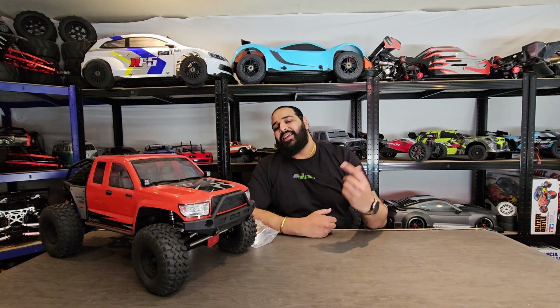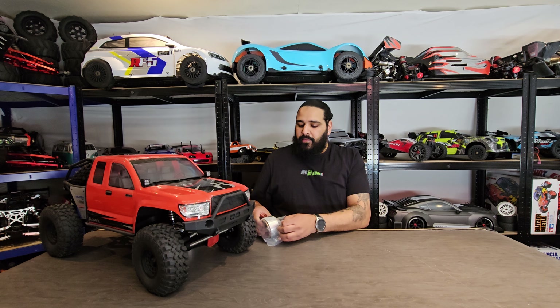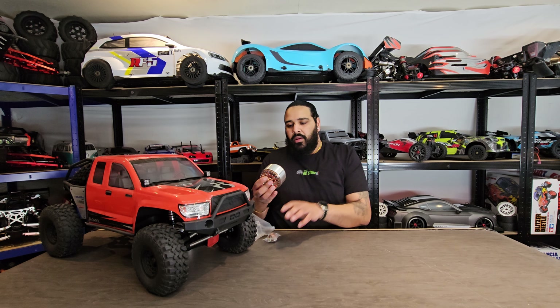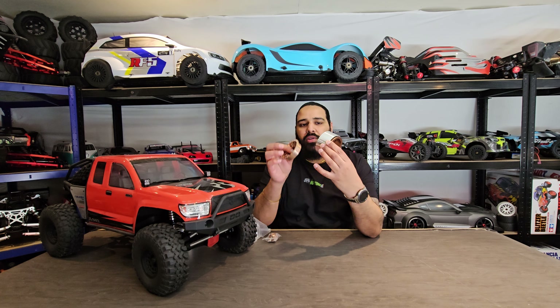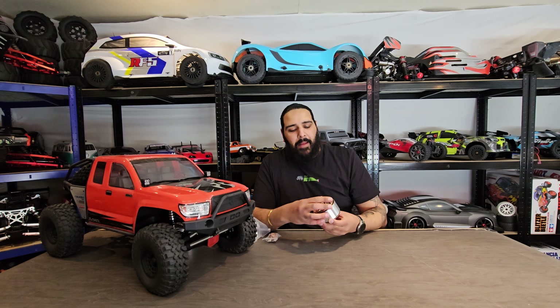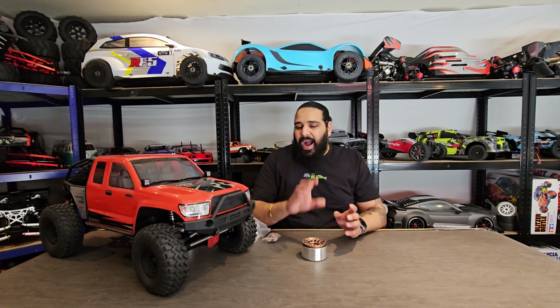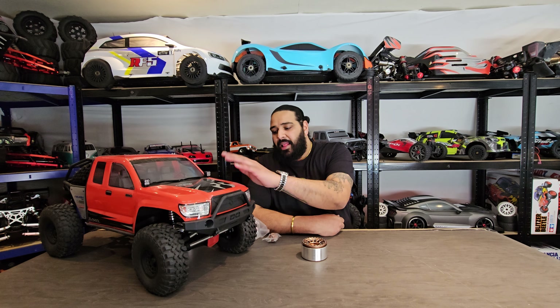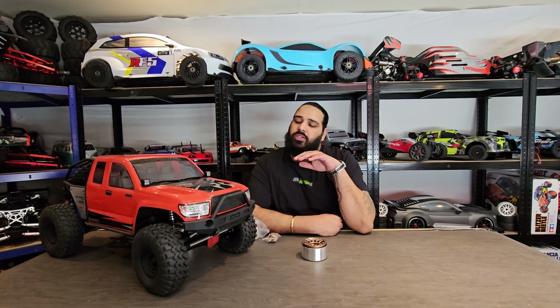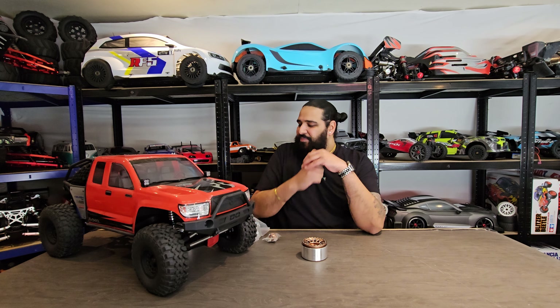It is a trail rig — a trail cross crawler — and it crawls really really well. I'm going to go into exactly what I'm going to do, show you all the components I'm going to fit, then fit them. We'll go straight into some action and see how it performs. First thing is wheels. The reason I'm putting these wheels on — some of you may not like them, some may love them — they are beadlocks.